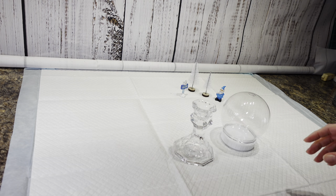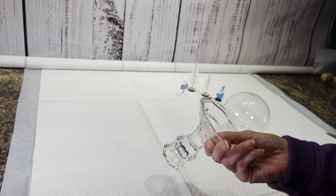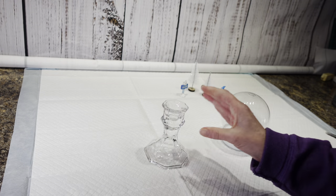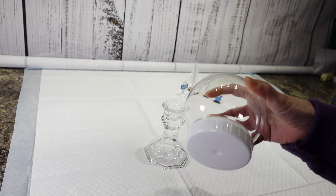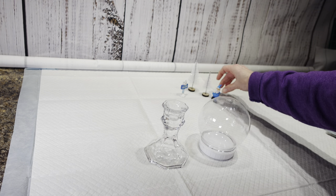Hi everybody, it's Christina from Christina's Crafts. I'm going to be doing a Christmas DIY today. I got one of these glass candle holders from Dollar Tree and a snow globe, the smaller one. And then I also have some trees and a little gnome and a welcome sign.